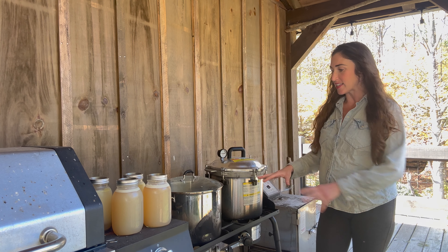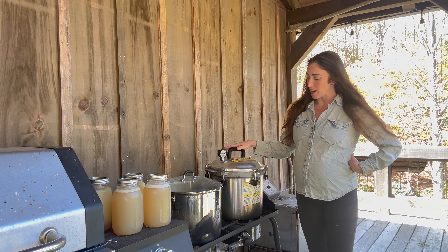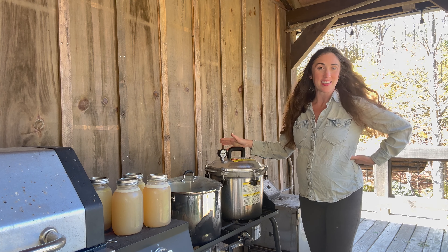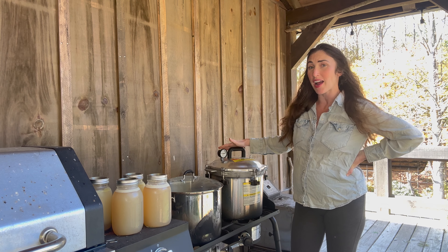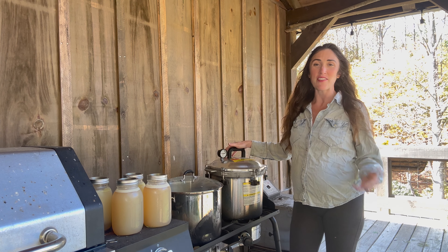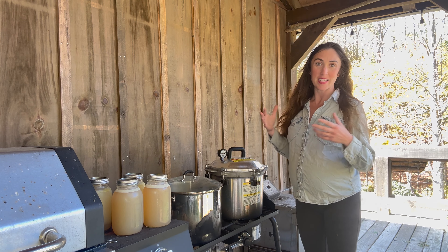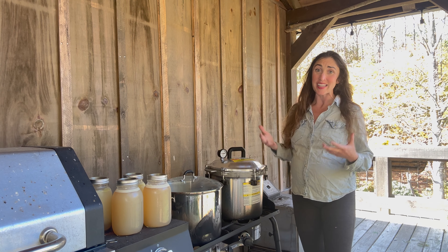In terms of the pressure canner I use, I use the All American model number 921. I picked this one after digging through many reviews and found it was the most tried and true pressure canner on the market. I also didn't start pressure canning until about 11 years after growing my food because I was so scared of this thing exploding. But once I read through the manual and did my own research, I learned there are some very basic safety features that will guide you through this, and it's really easy.